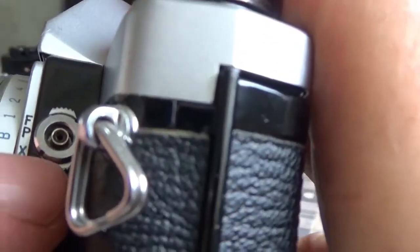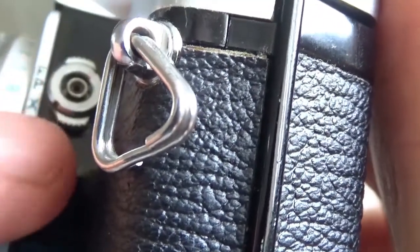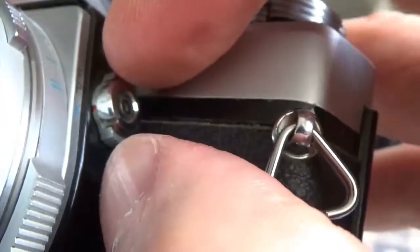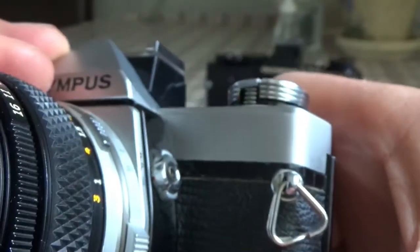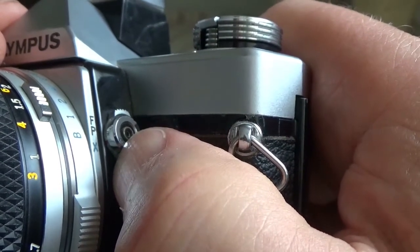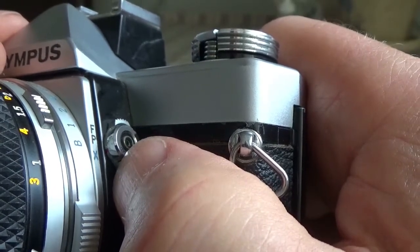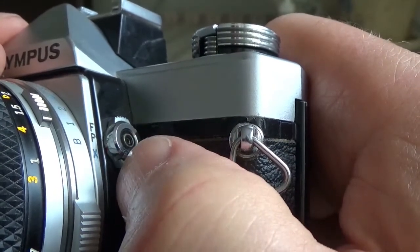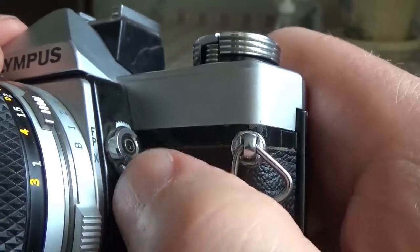To the left of the prism is the FP flash socket, common to both the OM-1 and OM-2, marked with an X and an FP and a little red dot. You could move it between X and FP depending on whether you were using electronic flash or the old bulb type flash. Generally you left it on the X setting for electronic flash. To use electronic flash via the PC socket, you had to have the red dot lined up with the blue X for proper synchronization.